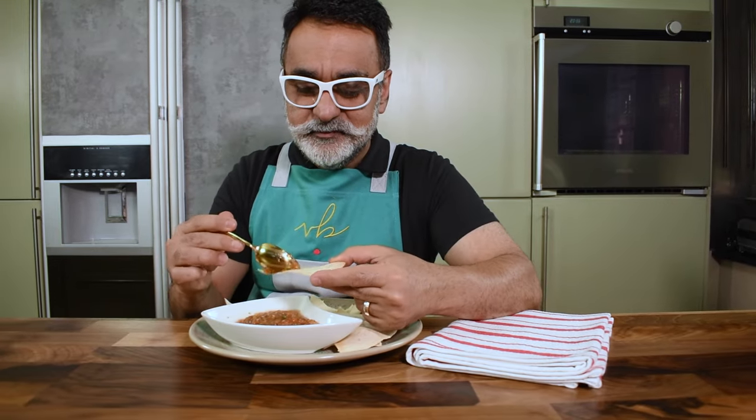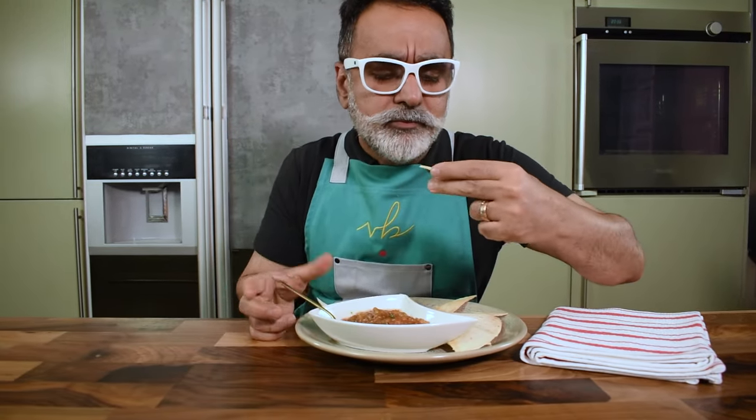Hey guys, welcome back. I'm going to show you how incredibly easy and tasty it is to make salsa at home. And once you get the hang of this, you are never ever going to like the store-bought ones. I really promise you on that.